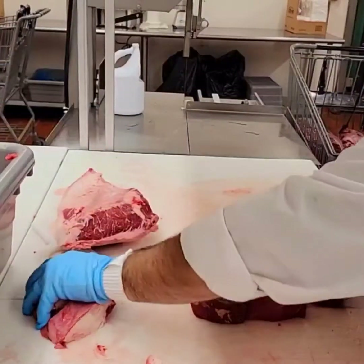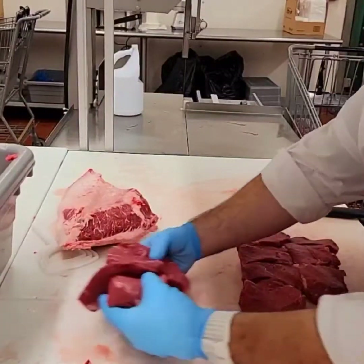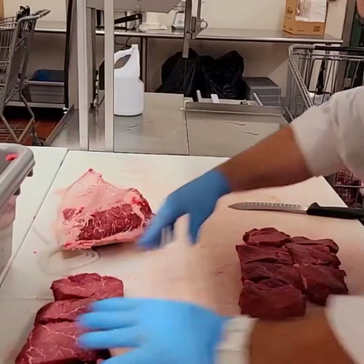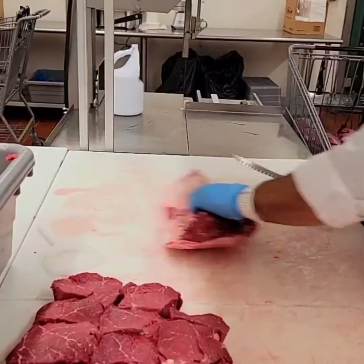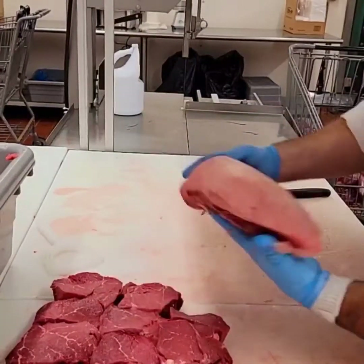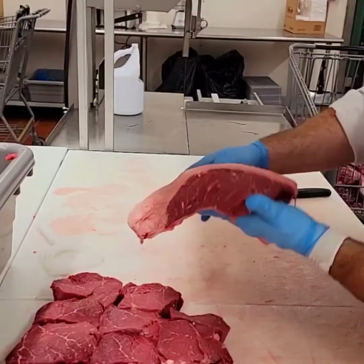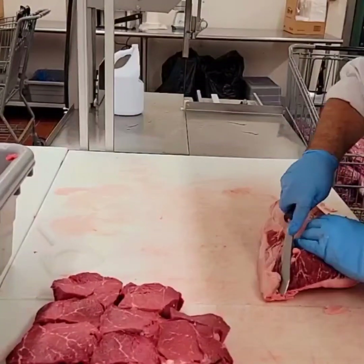Let's toss the rest of that fat into the trim there and move these steaks aside so we can work on that cap. Here it is — the top cap, also known as the culotte, or a picanha. I'm gonna go ahead and get this sucker trimmed up and show you how to trim it for a picanha roast first.